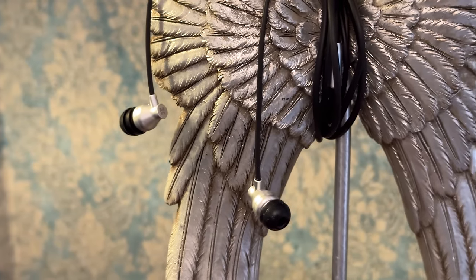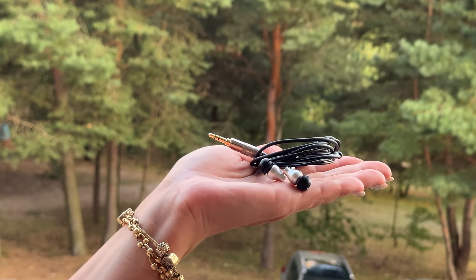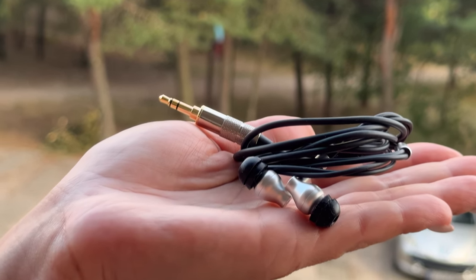One more odd characteristic I noticed is that the treble region has some audible resonance. Its decay is prolonged greatly, and I suspect that it has to do with its shape. The only difference between this model and the more expensive RE2000 Pro Silver is the housing itself and its acoustic properties, so it would make sense that the shell is generating some resonance here. However, it's not an unpleasant effect — if it were in the bass it would sound boomy, but since it's in the top end, it provides an interesting sparkly character and long top-end decay.